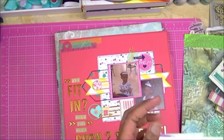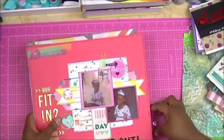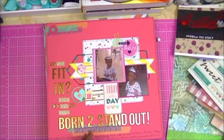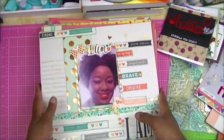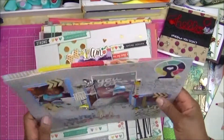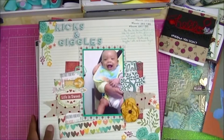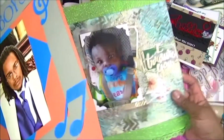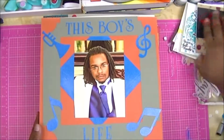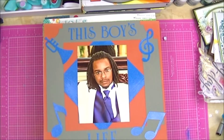I think those are all the cards I have to share right now. So that's all I really wanted to share — some cards, some layouts — just to give you guys an idea of the type of crafting I do and the types of things you can look forward to seeing on my channel. As I mentioned, my plan is to have a video up every Sunday. I just thank you guys for watching and coming along with me on this journey and supporting my channel. Please remember to like, subscribe, and comment — I will try to respond to all the comments. Sincerely, thanks for watching.